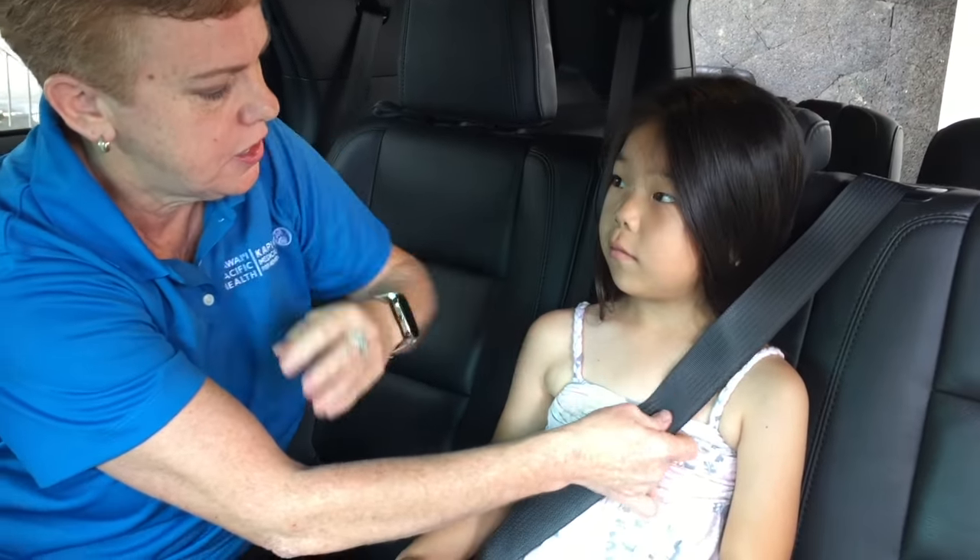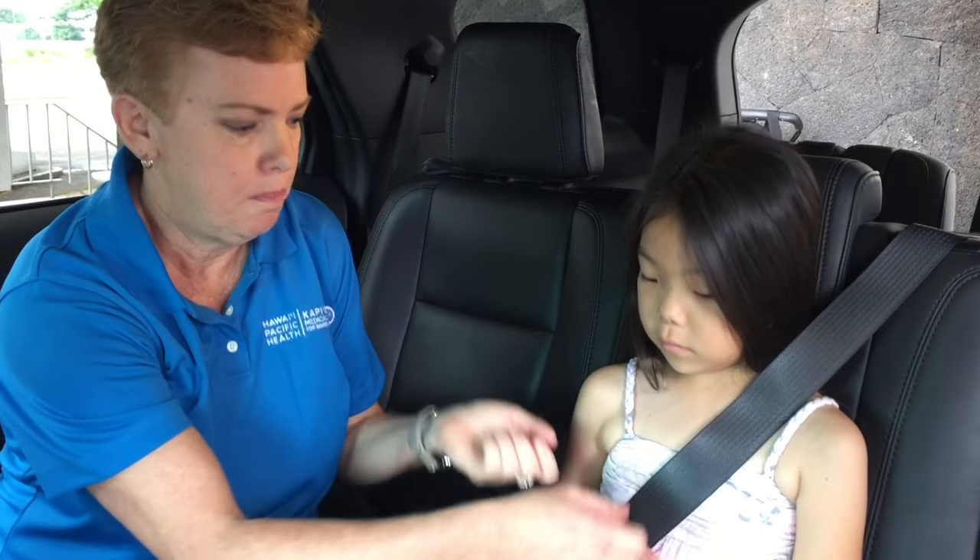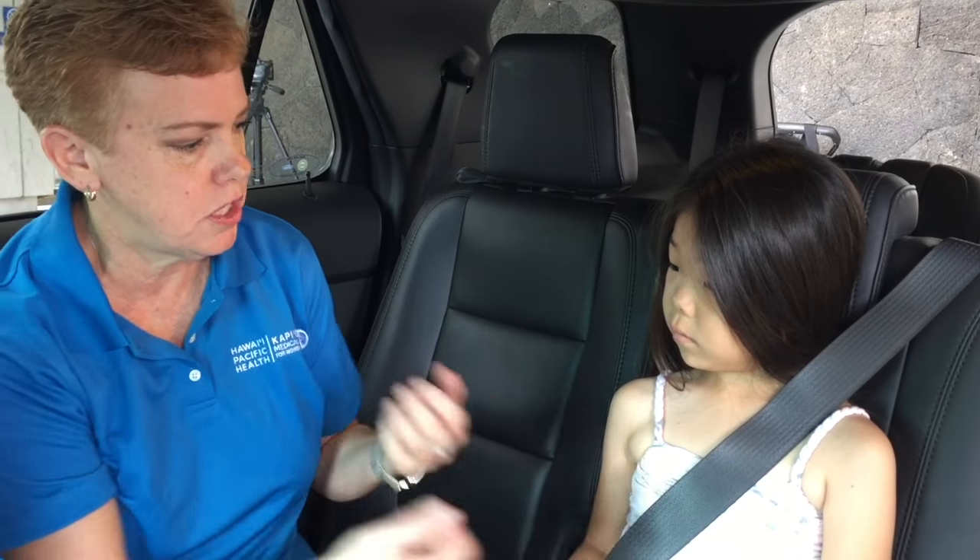Making sure that she's in the correct position. This is another way we can tell if our child is ready for a booster seat — if they start bringing the shoulder belt off position. If she's moving the seatbelt behind her back, she's probably not ready to be in a booster seat and should go back into the harness system.